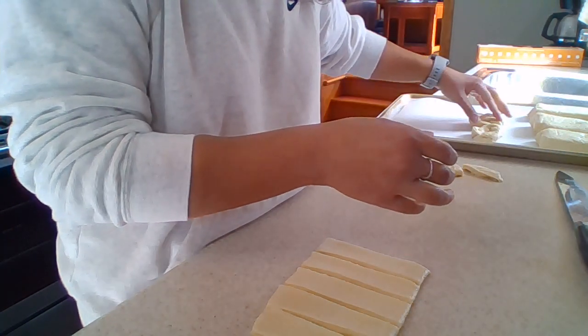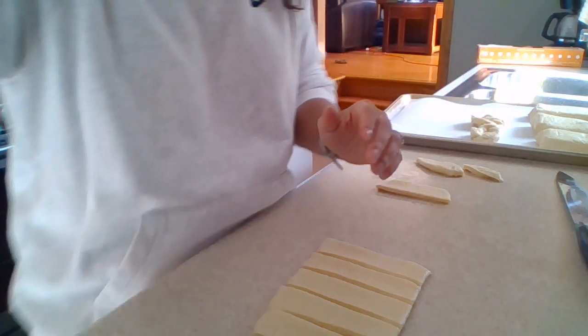Let them rise for about an hour. Make sure you cover them with some plastic wrap just to keep things from landing on them. Then go ahead and bake them at 350°F for about 14 to 16 minutes. Before you bake them, press a hole into the center and put some of your filling in there — I'll show you that in a bit. Then bake them; they don't take very long. Take them out, put some icing on them, and that's it.